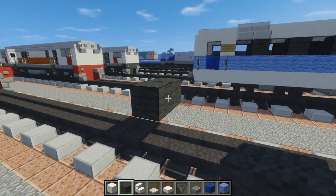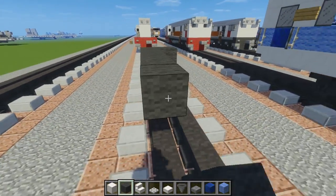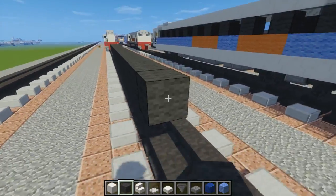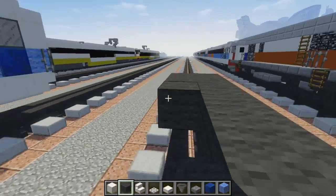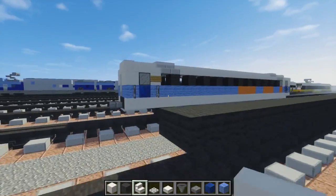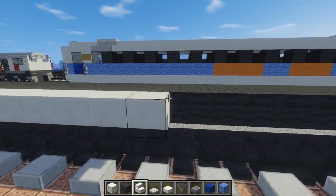We're going to make this segment 29 blocks long, counting all the way to 29. Then go do the other side as well.